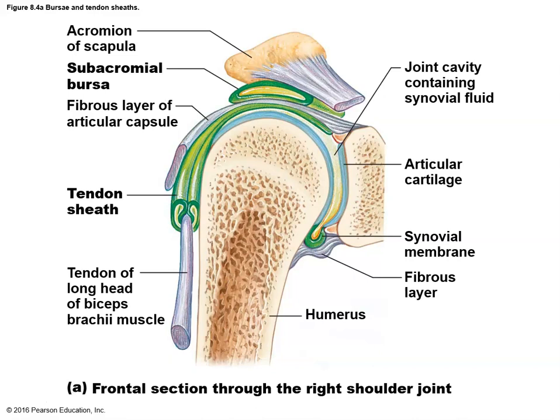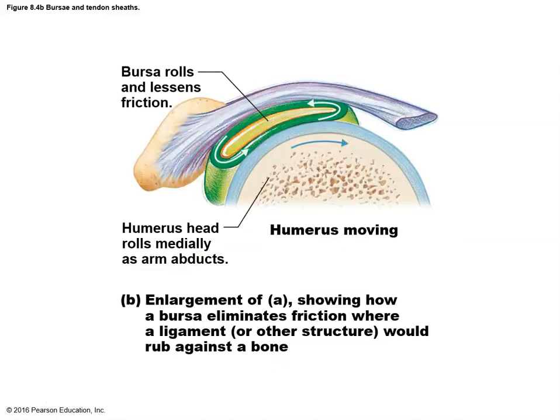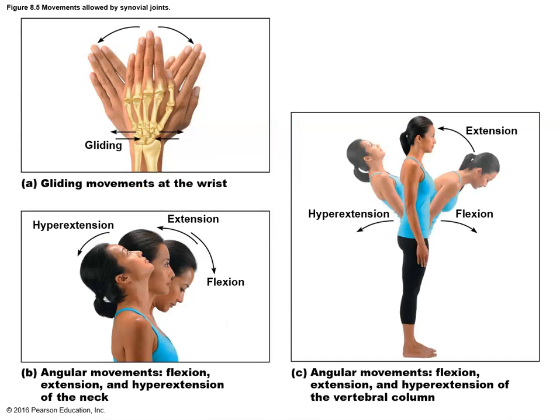A bursa is a small bag of synovial membrane with synovial fluid inside, typically situated between a bone and a tendon, ligament, or something else that would otherwise rub on the bone. As the bone moves back and forth, this little bursa rolls with the bone and provides cushioning — a rolling, lubricated mat between the bone and surrounding structures. We'll see these bursae scattered throughout critical locations in the body, and we'll get to some of those examples in a little bit.